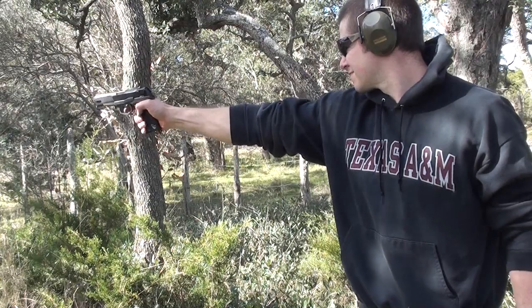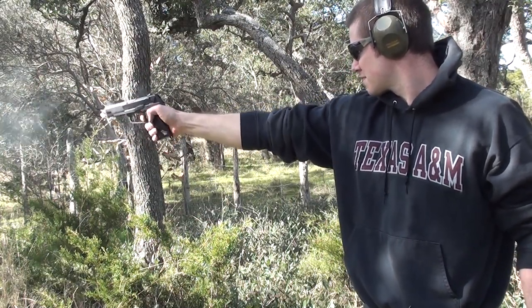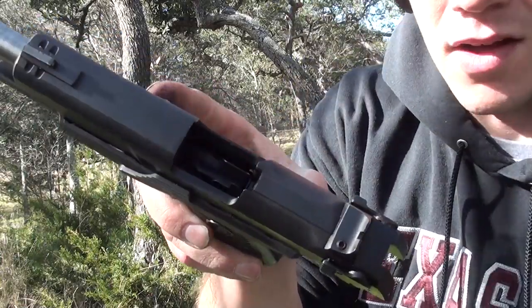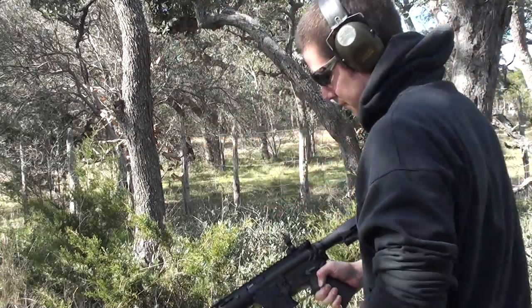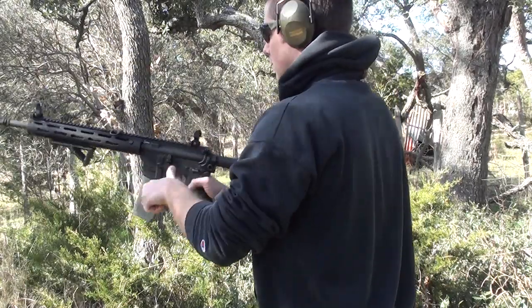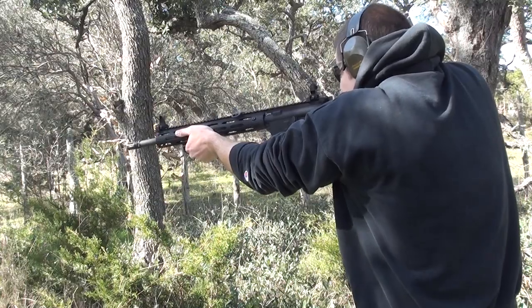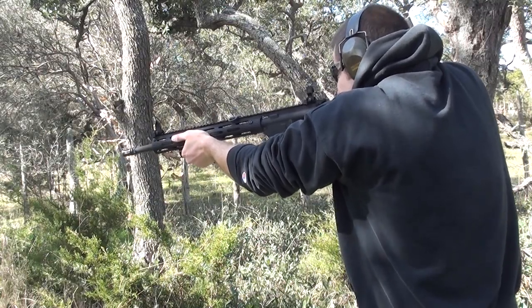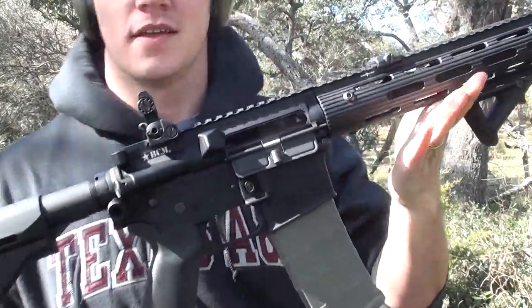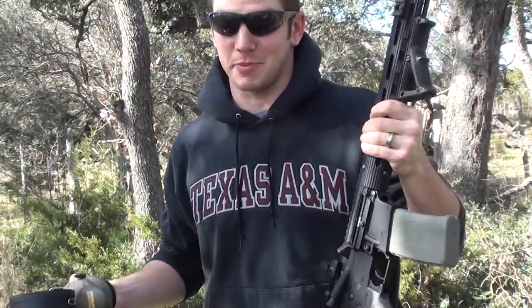Alright, here we go. Obviously all fired without a problem. There you have it, internet — microwave rounds work just perfect. Go figure.